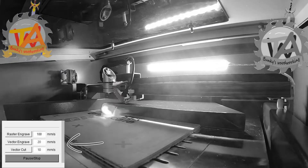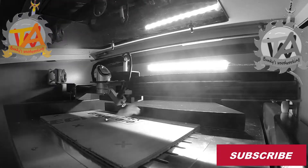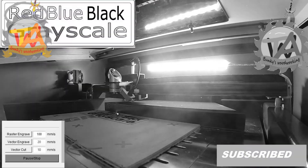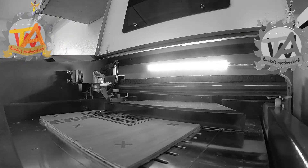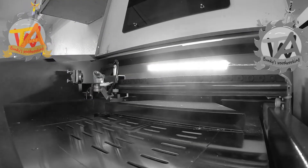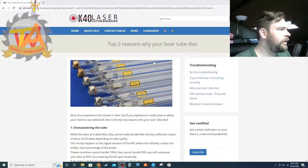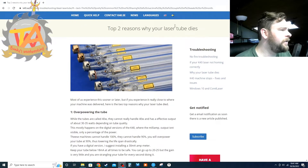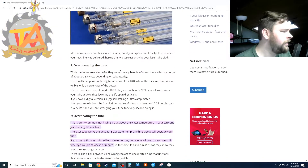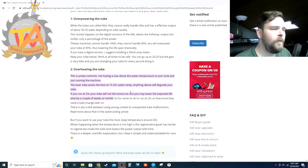We felt this had something to do with the temperature. After the laser would warm up, we would get temperatures in excess of 30 degrees Celsius. According to a K40 laser cutter and engraver site, one of the top reasons your laser tube dies is due to over temp.